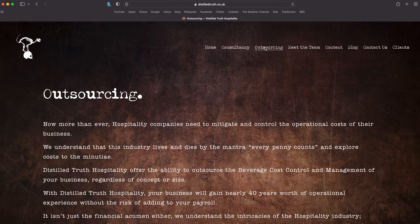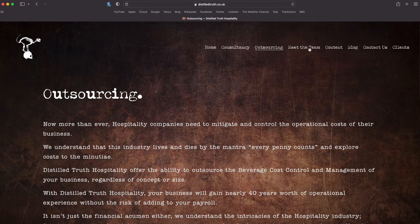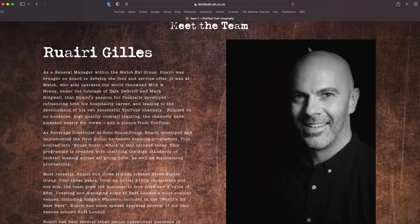Alright guys, hope you enjoyed that. Let us know how you got on with that drink down in the comments, and you can tag us in all your cocktail photos over on Instagram using hashtag Bond cocktails — you might as well give us a follow whilst you're over there at Bond Build Cocktails. Anyone looking for comprehensive bar and hospitality consultancy from people that have actually walked the walk with decades of experience, go and check out our consultancy page at distilledtruth.co.uk or email any queries to hire@distilledtruth.co.uk.